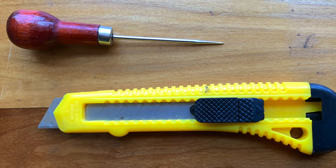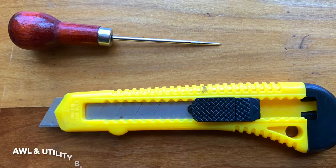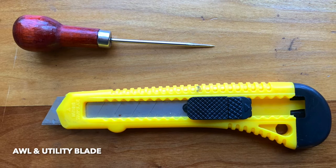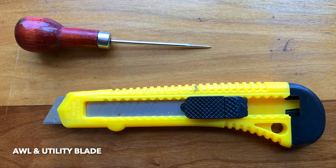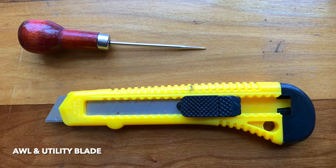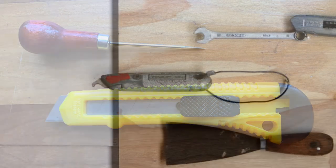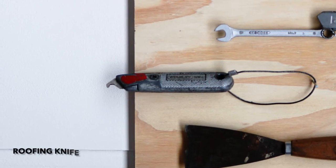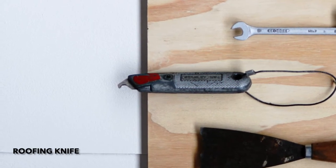These two tools are found in most all costume shops: an awl and a utility blade. The awl is excellent for stabbing and ripping holes in cloth, and the utility blade is great for slashing. This curved blade is called a roofing knife, and it's also excellent for stabbing and slashing costumes.